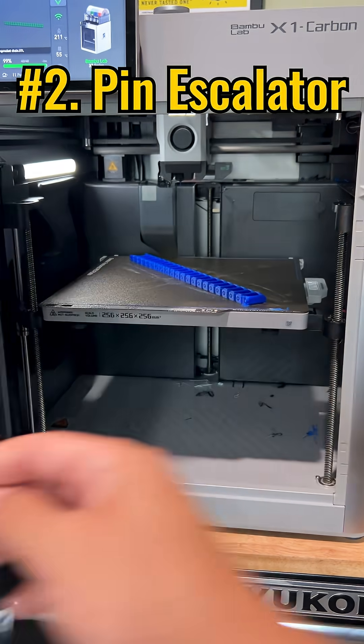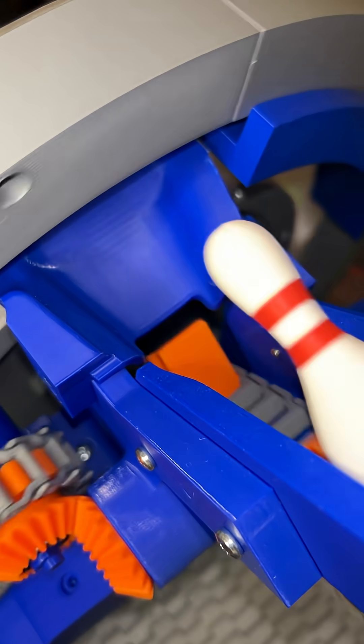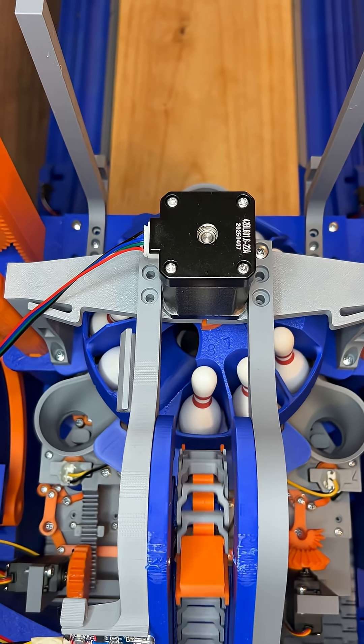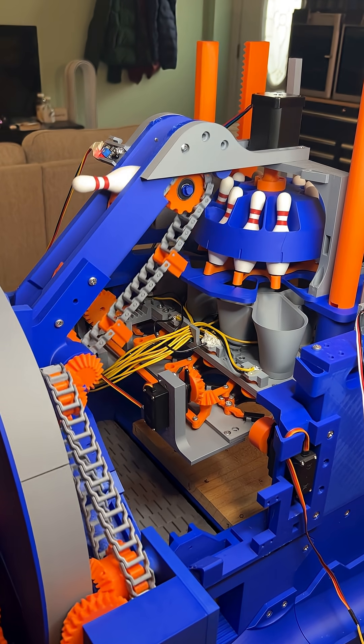The pin escalator uses a print-in-place chain with a wall every five links that pushes the pins forward so they fall into the turret, which is the coolest part — it catches each pin one by one, spinning to grab the next one, and when the last pin drops through the middle chute, they all release together.